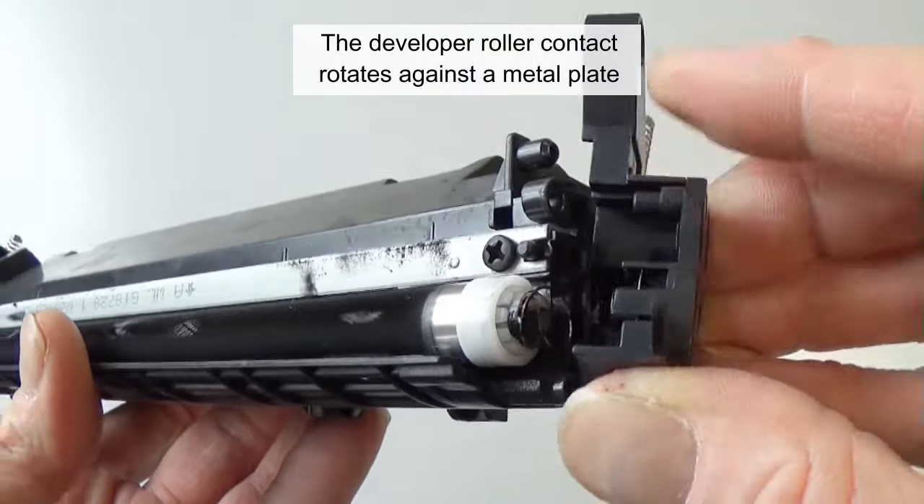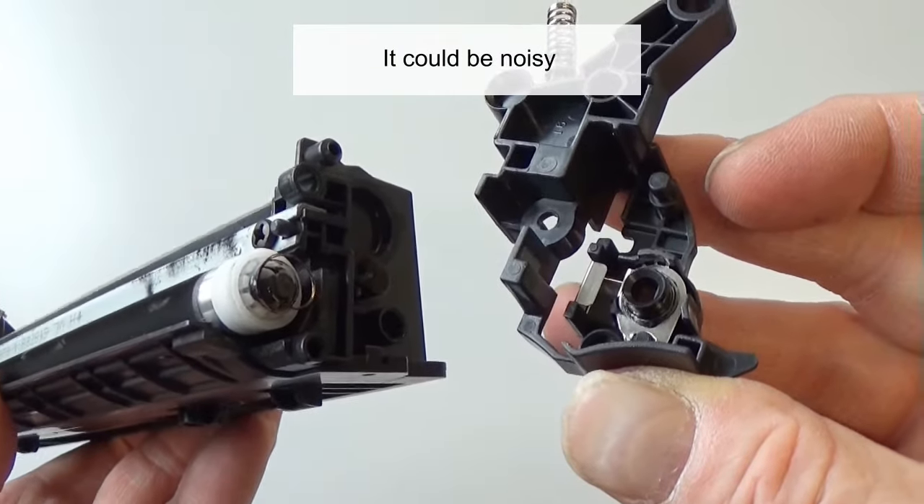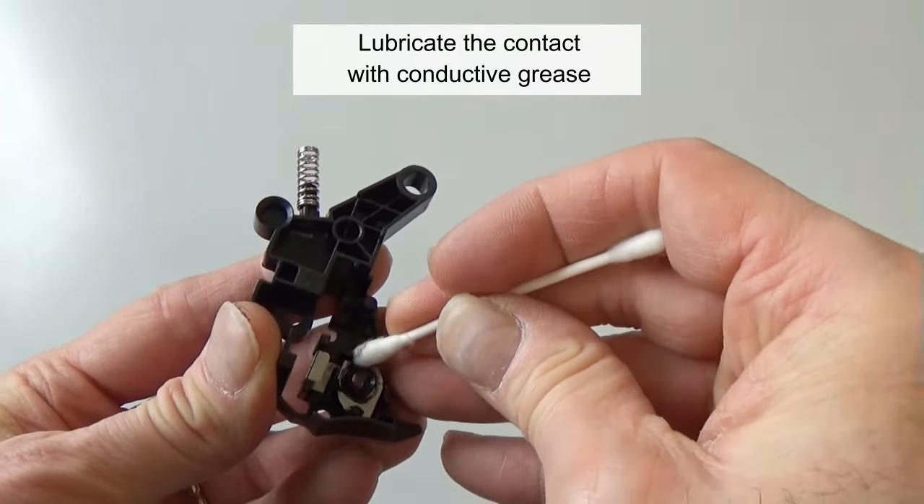The developer roller contact rotates against a metal plate and could be noisy. Lubricate the contact with conductive grease.